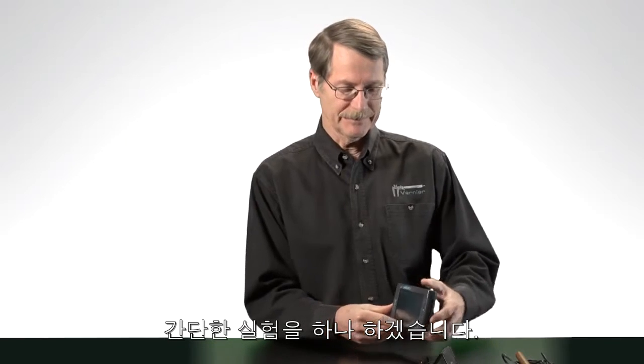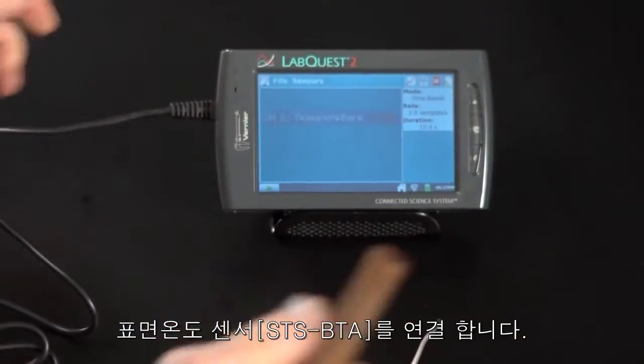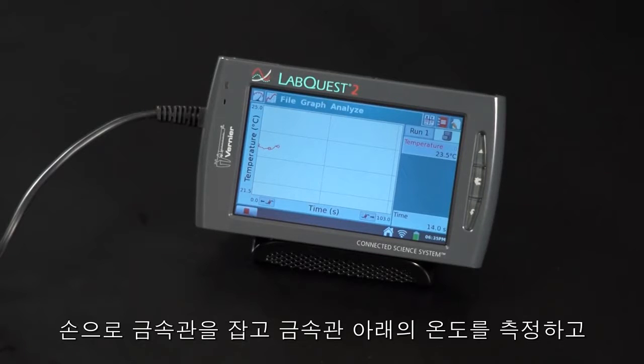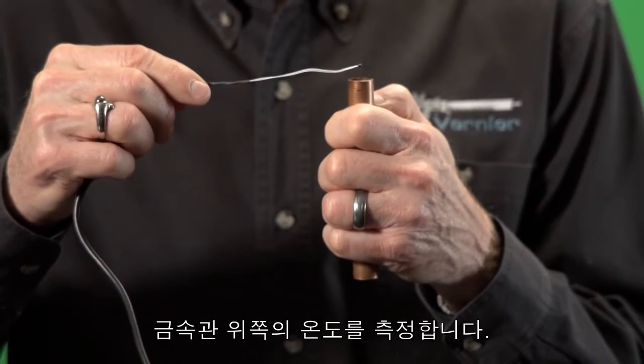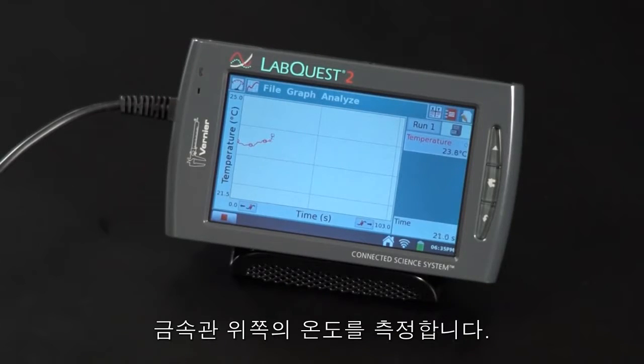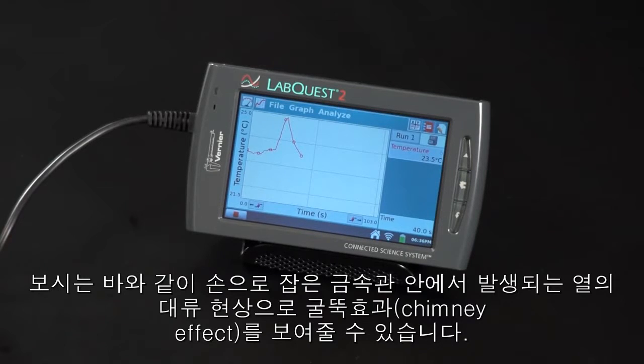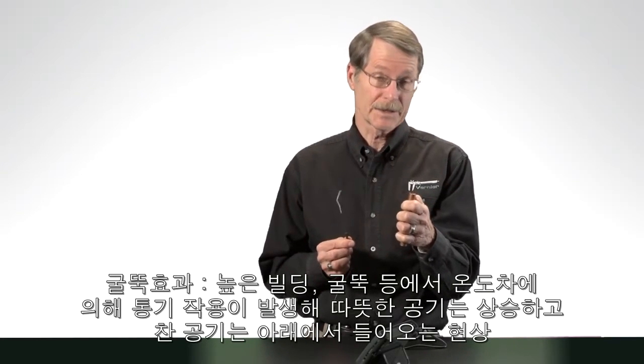I can't resist doing a lab here. I'm going to plug in a surface temperature sensor — it's a very sensitive temperature sensor that we sell — and I've got a copper tube. Let's take some data. I'm going to explore the temperature below the copper tube, and now let's explore a little bit above the copper tube. The whole idea is to show that there's heating from my hand and there's a convection current coming up through the copper tube — you get a chimney effect.